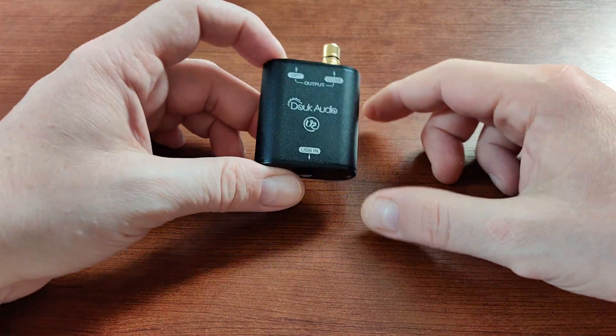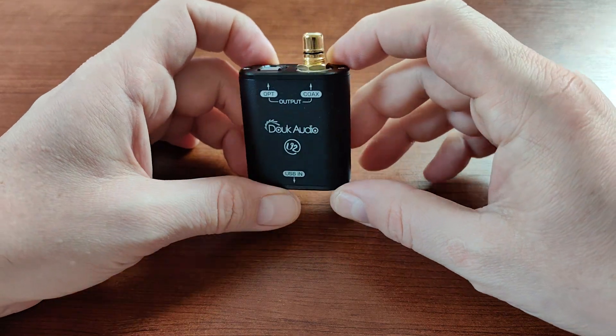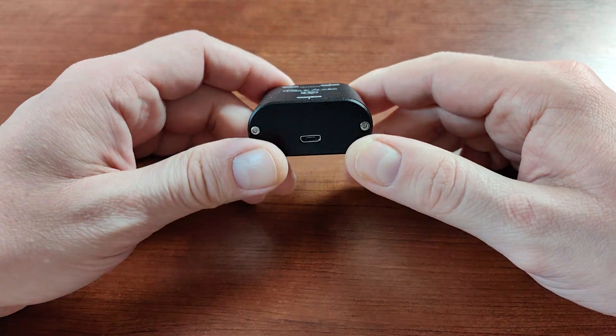Hi guys, this is the second video of my DDC video series. This time we'll be talking about the Douk Audio U2 digital-to-digital converter.